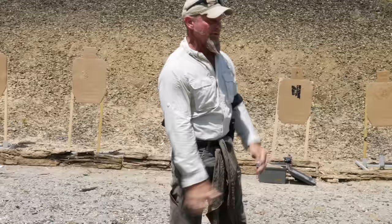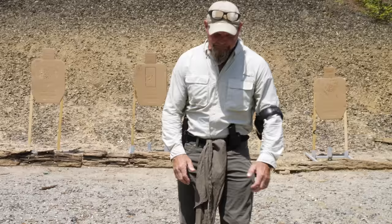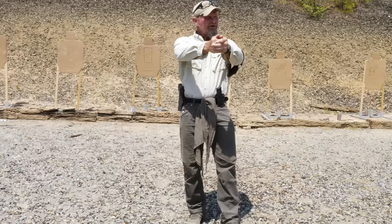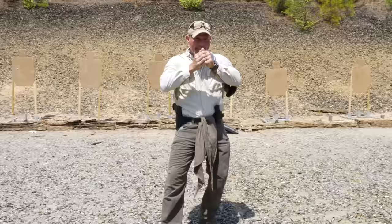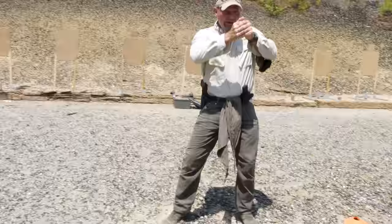The other thing I'm doing here is I'm not leaving the pistol out during movement, because I don't want to create a pendulum. This is where that presentation comes in again. Boom — bring it in a little bit, push-plant-pull, boom, bring it in a little bit, push-plant-pull. Boom, bring it in a little bit, push-plant-pull, boom. Reverse directions — bring it in, push-plant-pull, boom, push-plant-pull, boom.